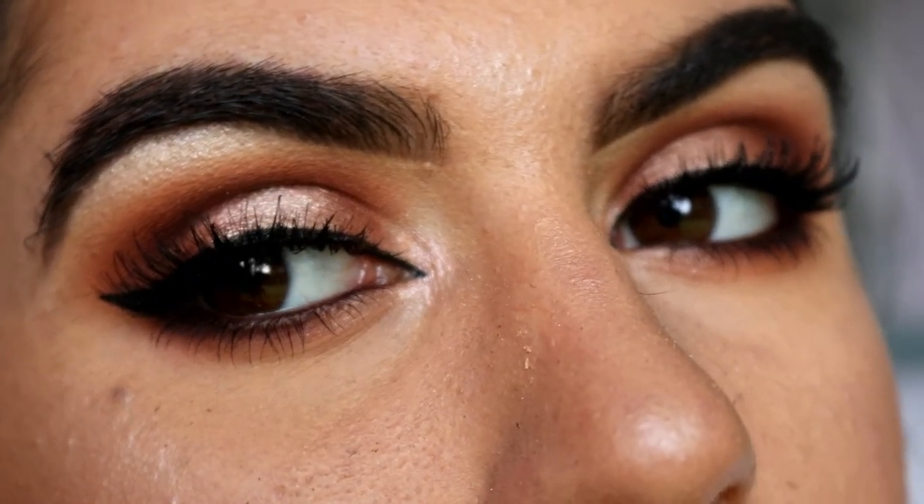That concludes today's rose gold halo smoky eye makeup look! If you'd like to stay up to date with all my latest videos and tutorials, make sure to subscribe below and hit the notification button so you're notified when my latest videos release. I'll see you very soon — have an amazing day, bye!